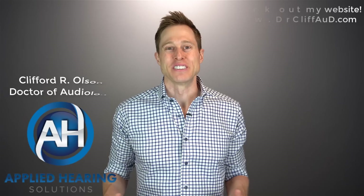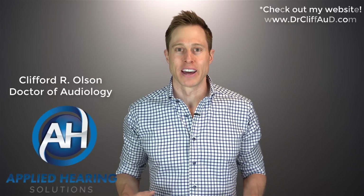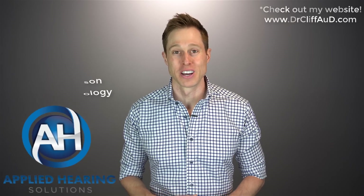Hi guys, Cliff Olson, Doctor of Audiology and founder of Applied Hearing Solutions in Phoenix, Arizona. On this channel, I cover a bunch of hearing-related information to help make you a better informed consumer.